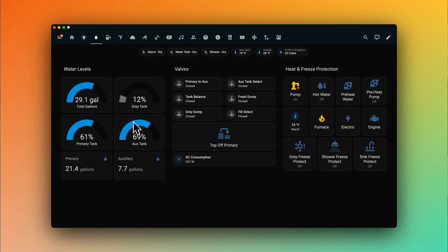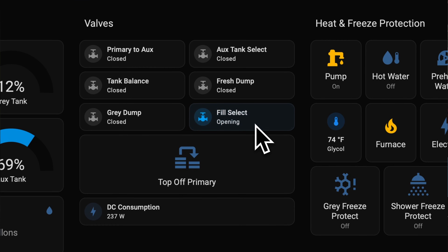Long story short, while most of our water system is automated, there are multiple tanks and valves to monitor while we fill up our fresh water or empty our gray. I used to cancel the navigation and extract my phone and use Home Assistant to do all of this — but not anymore.